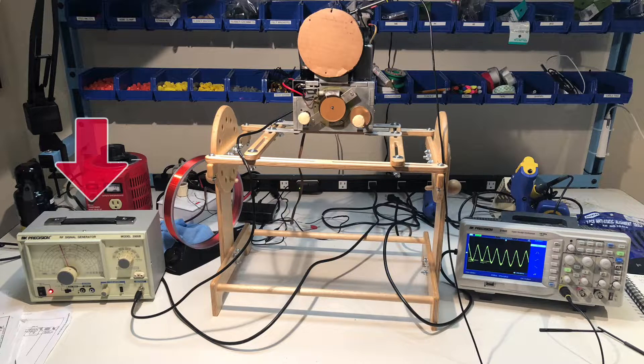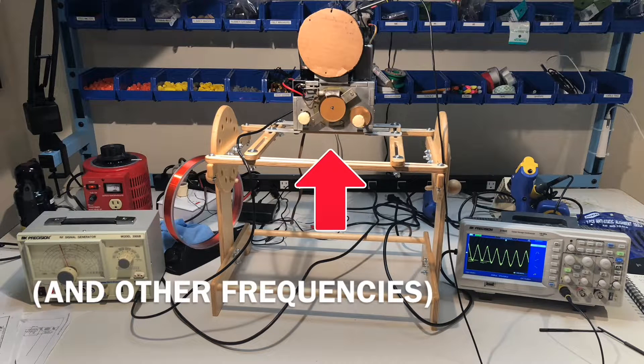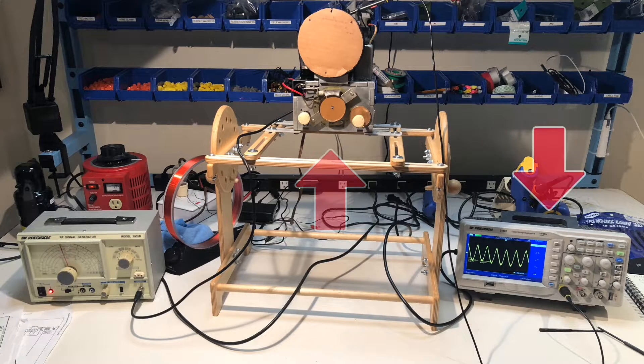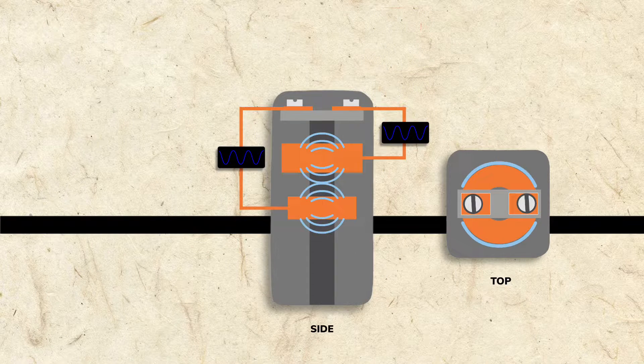Essentially, an alignment is using a radio frequency or RF generator to send a test intermediate frequency into the radio circuit. Then, using an instrument to monitor the results, the IF transformers and variable condenser are tuned for peak performance. As you'll recall, a superhet radio turns the carrier frequency signal into the critical intermediate frequency. The job of the IF transformers is to tune the intermediate frequency to be as strong and as pure as possible.